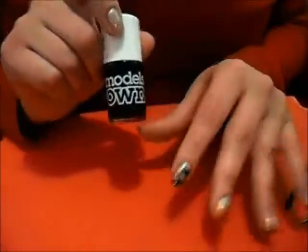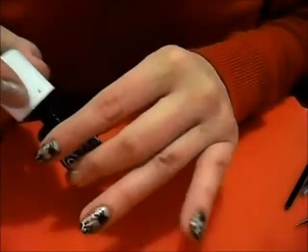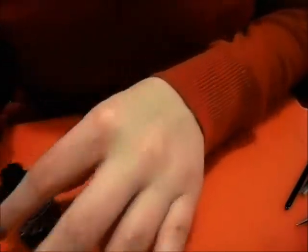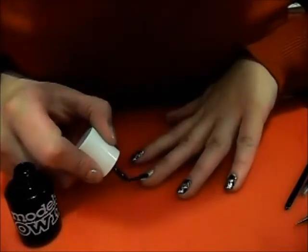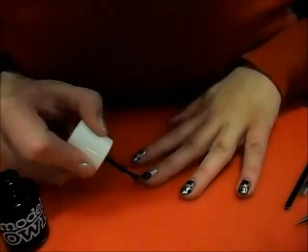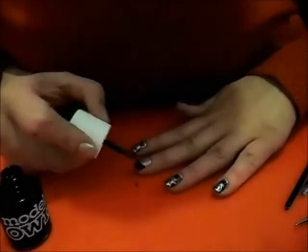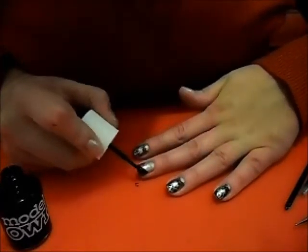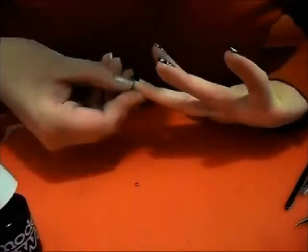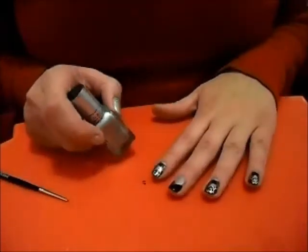I'm going to use Model's Own Black Magic, and basically follow the same idea. Very little polish on your brush, because you don't want to end up sloshing it everywhere. You might find it easier if you've got a black striping pen to use that instead. My black is horrible and thick, and has about half a bottle of thinner in it at the moment, and it is on its last legs. You just want to cover that up. Don't worry about smudges on your fingers, because you can clean those up properly later on. Next up, we're going to paint on our spider webs.